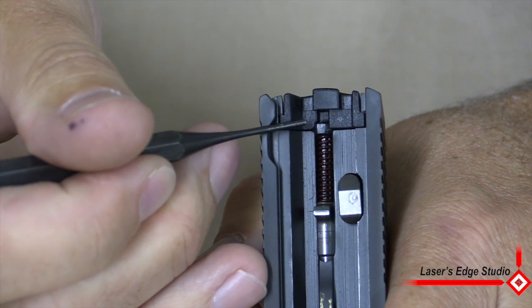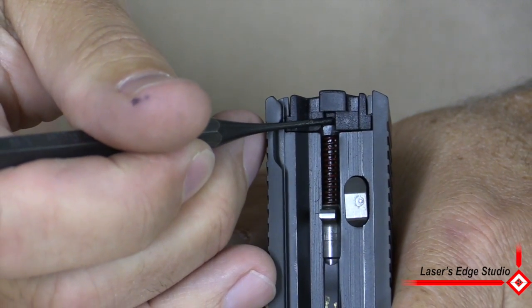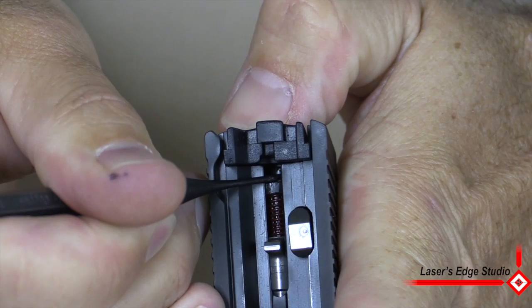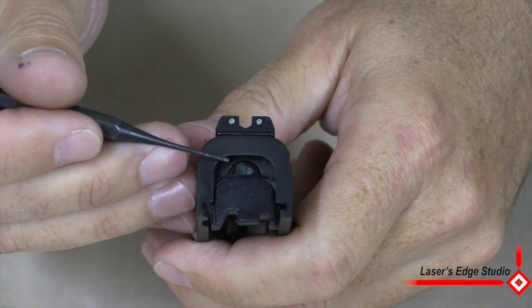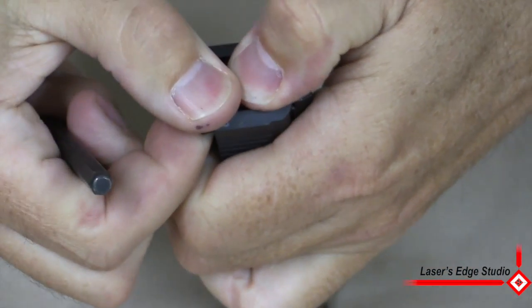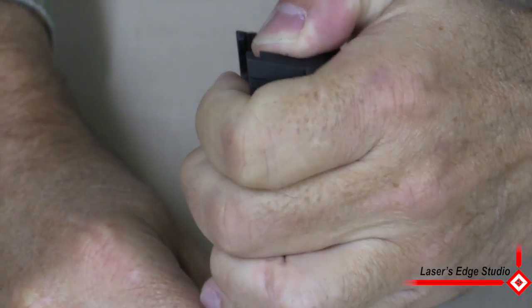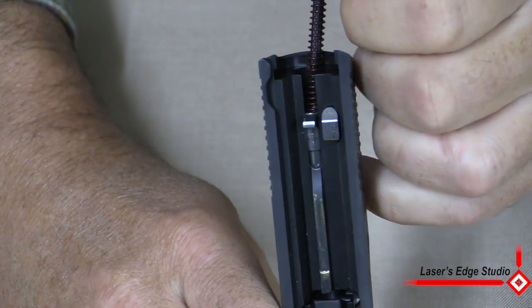So with your punch, find the little plastic connector piece, push it down, and with your thumb start to slide out the backplate. Now you can see there's extreme tension on this plug, so hold your thumb over and pull it out. Just to show you, the height of the spring is going to come out to right here.